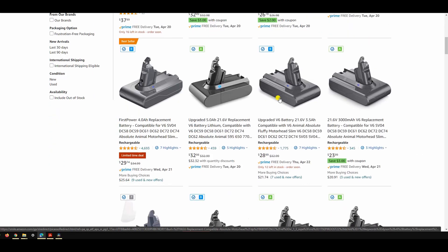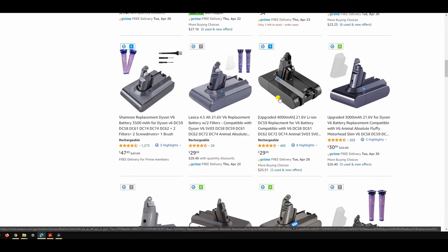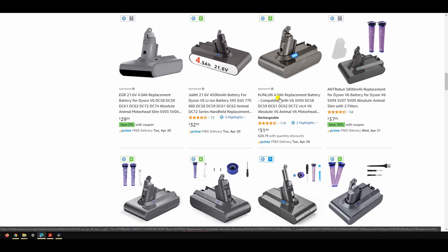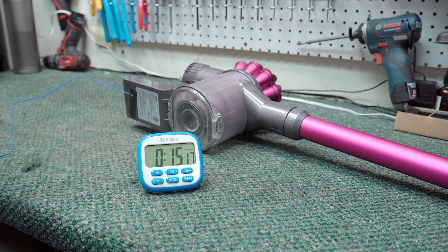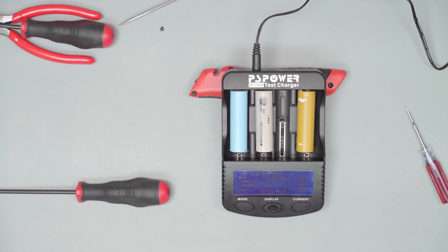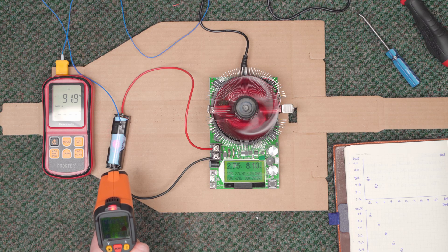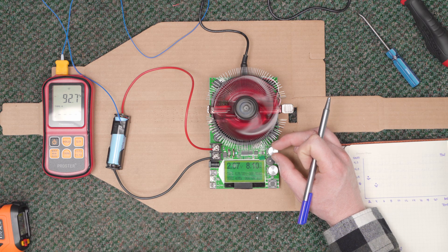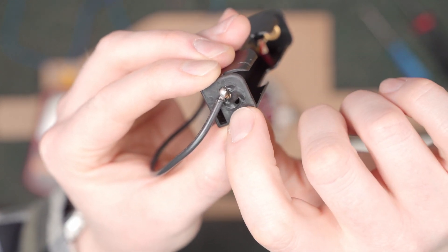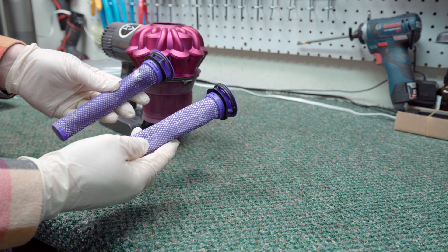There are a ton of replacement Dyson V6 batteries on Amazon, and there is no way that I could sample them all. So for this video I picked four specifically. Our testing protocol included runtime tests on low, runtime tests on high, monitoring constant running temperature externally, dissecting and researching the cells, and finally testing the milliamp hours of the cells themselves. I also attempted to test temperature up to a 20-amp load to make sure they stayed safe, but my battery sled melted down so that part of the test was scrapped. I think the data gathered is more than sufficient to draw a conclusion.